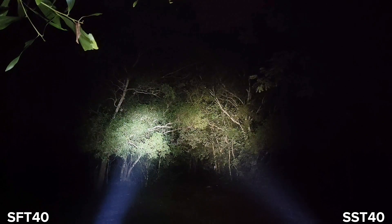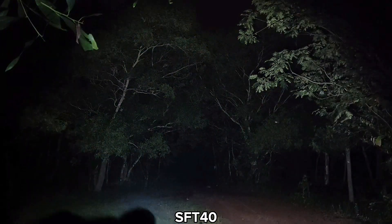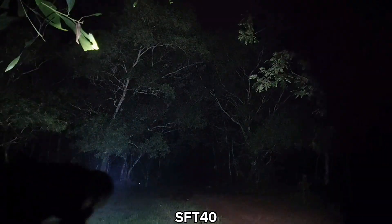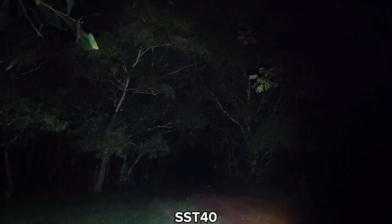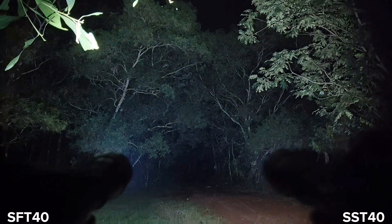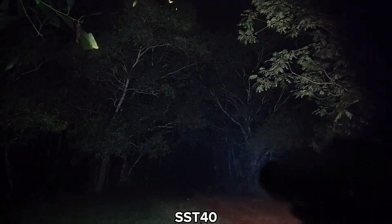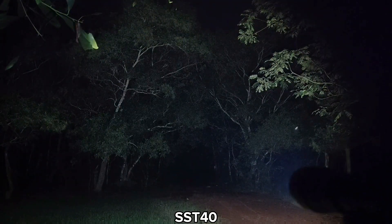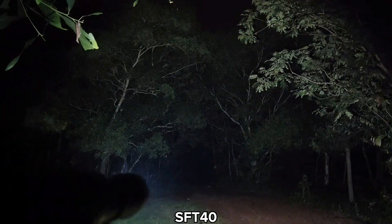Let me show you zoom out. SFT-40 zoom out — wow, really wide! The SST-40 zoom out is not as powerful as the SFT-40. For me, not much difference other than the tint — SFT-40 is about 5000K, SST-40 is about 6500K.